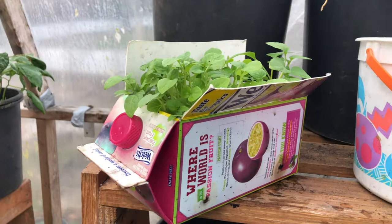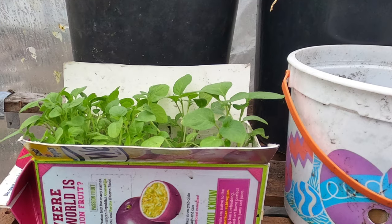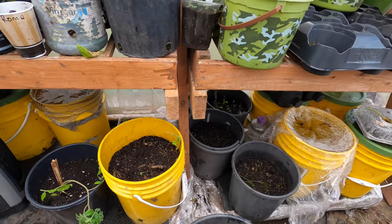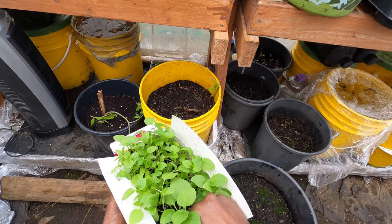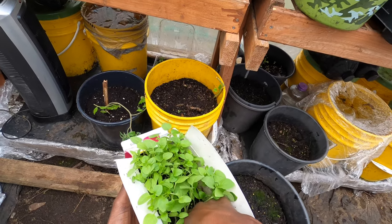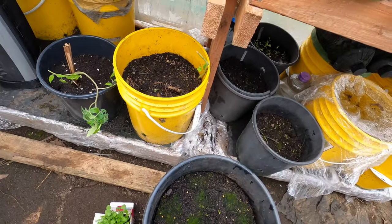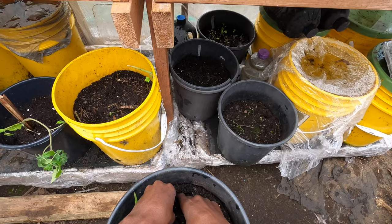The important part of transplanting is to make sure the container you're transplanting into is big enough for the roots to expand and absorb plenty of nutrients. You want to make sure there's enough depth — as you can see with this one here, the depth of the container is good enough that the roots will be able to continue growing and penetrating the soil.